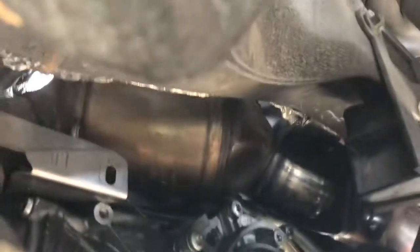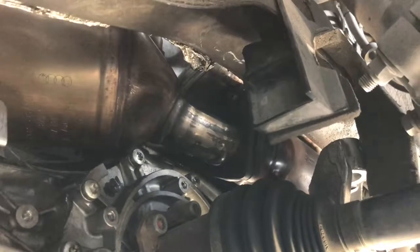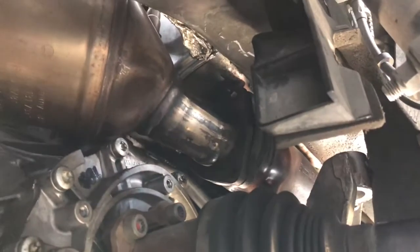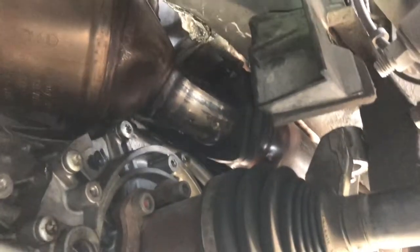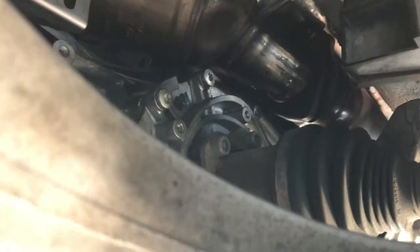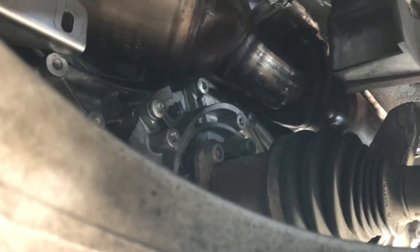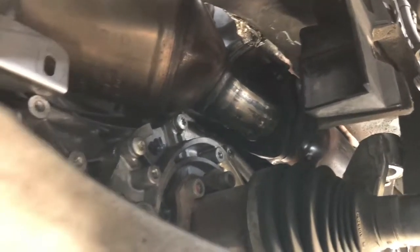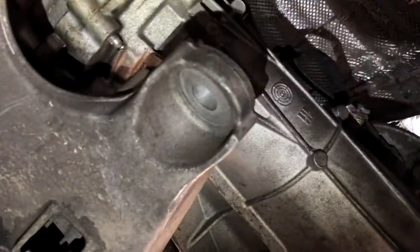The O2 sensor connectors are pretty easy to get from the top. I think the hardest part is done — I just have to put everything back together and hopefully I don't run into any more issues. But yeah, it's not simple to replace these catalytic converters.